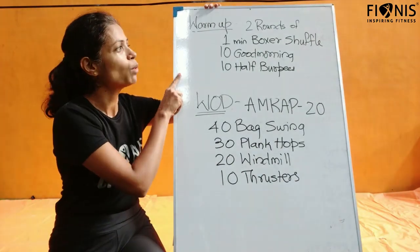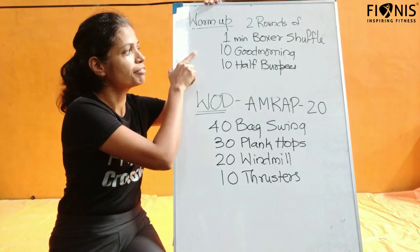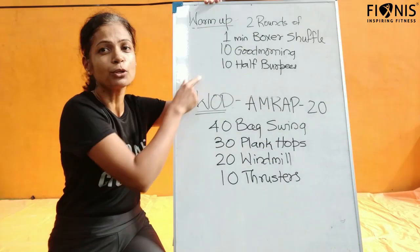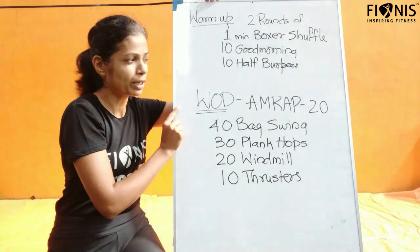We will be starting with the warm up. We will be doing 1 minute of boxer shuffle, 10 good mornings, and 10 half burpees. We will be doing 2 rounds of all these before we move on to the workout.